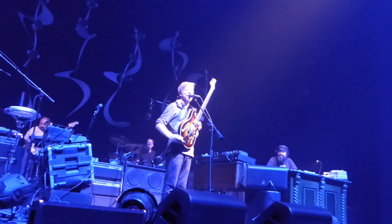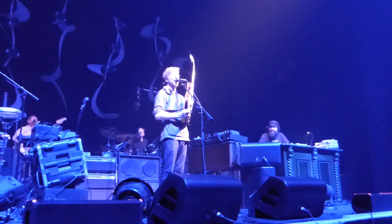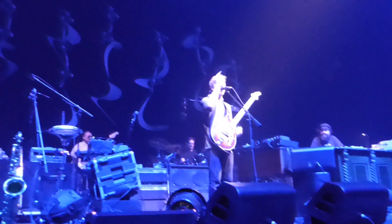But for the guitar geeks out there — and I'm being one of them — that kind of thing matters. August 1991, this guitar was made, the second of the line. So it's an old guitar, not a new guitar.